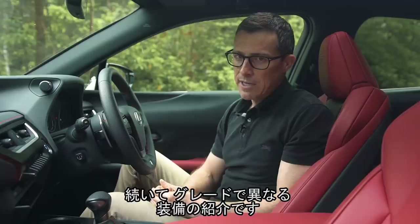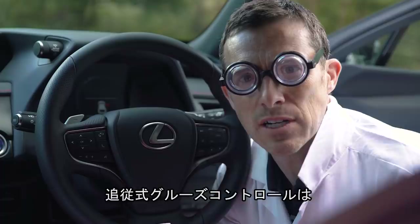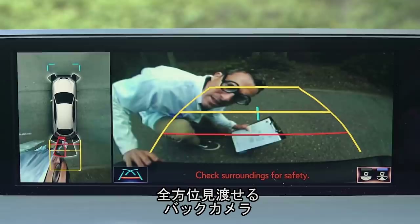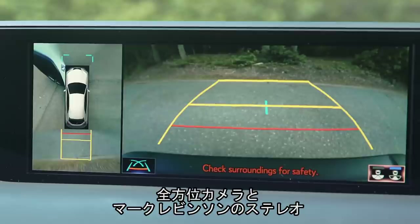As standard the UX comes with satellite navigation, climate control, and an all-singing-and-dancing cruise control system which can brake the car to keep a safe distance from the car in front and will automatically steer to keep you in lane. Upgrade to the F-Sport and you get 18-inch instead of 17-inch alloy wheels, electrically operated and heated front sports seats, and all-round parking sensors plus reversing camera. Specify the Takumi pack and you get a 10-inch rather than 7-inch screen, surround view cameras, a Mark Levinson stereo, and a leather interior.